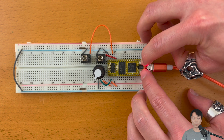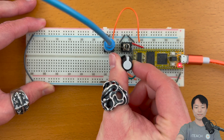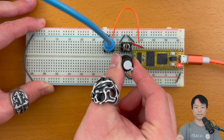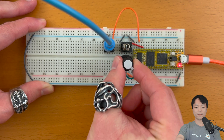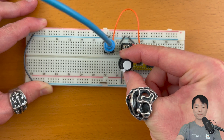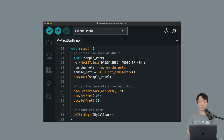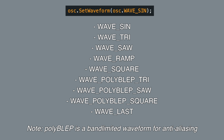Awesome, success! As a quick bonus, let's change the waveform — sine tone is cool and all, but we can use other waveforms. Go down to where the setWaveform function is, and we can change the parameter to any of the available options. I'm going to choose a sawtooth. Let's flash!